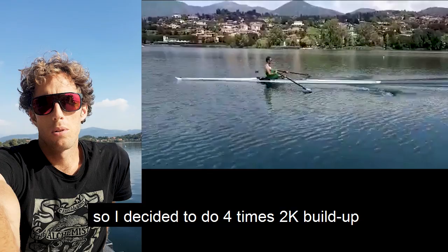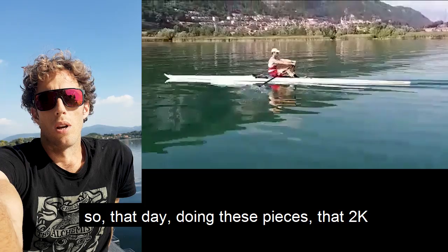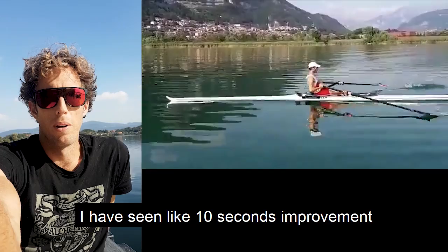Of course, you cannot do 4 times 2K full out when you're just trying a new thing. So I decided to do 4 times 2K buildup — 24, 26, 28, 30 — a workout I was doing pretty much once a week or more. That day, doing the pieces in one direction and also the other direction to see the wind difference — which luckily was zero — I saw like 10 seconds improvement, and in two of them even 15.